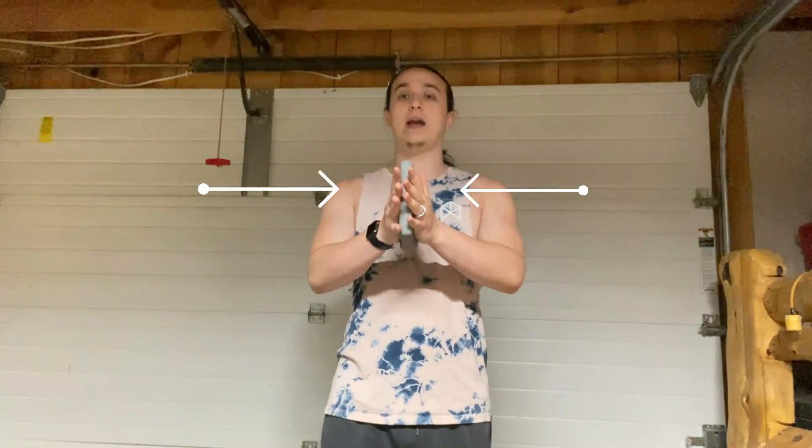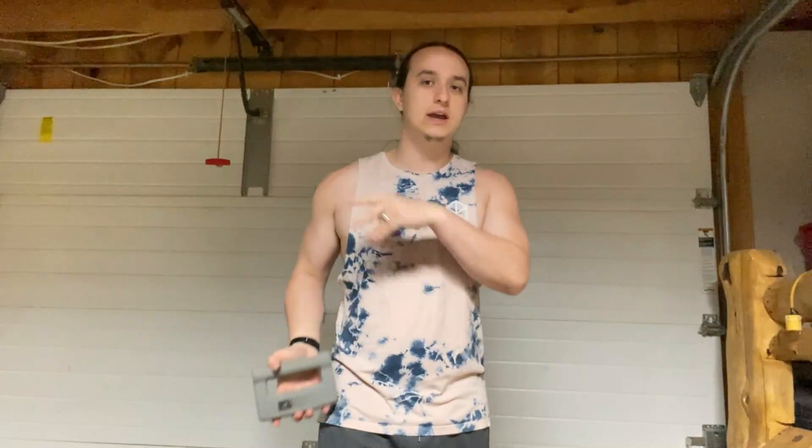First things first, you want to focus on pushing your hands together. You don't want the plate to fall while you're performing the exercise — your toes are very brittle and you don't want to smash them, and you don't want to drop the equipment on the floor either. So press those hands together, crush that weight, don't let it fall out of your hands, and you're good to go.